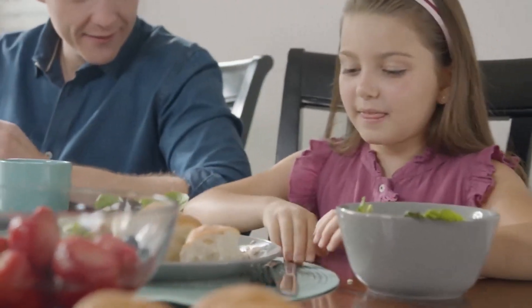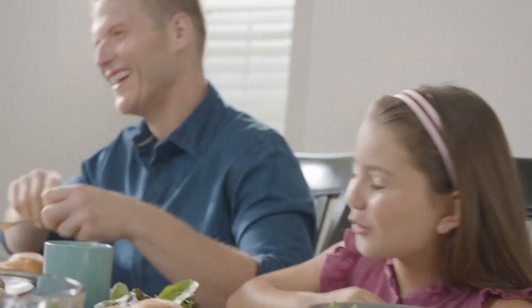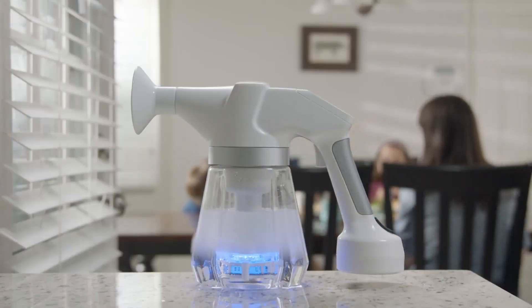Egret provides the all-in-one cleaning device that not only gives you a non-toxic way to sterilize your home, but also saves you the money and hassle of buying multiple products. So if you'd like to clean your home with a safe and natural solution, back us today and receive your very own Egret.